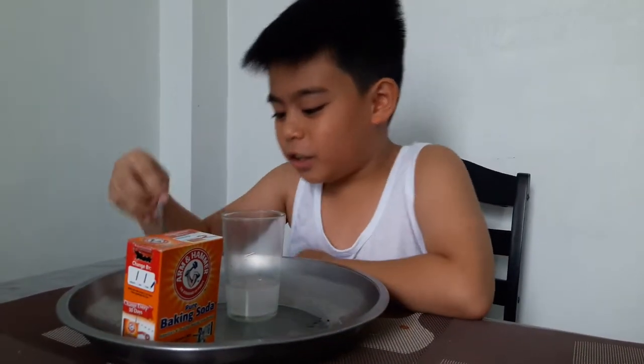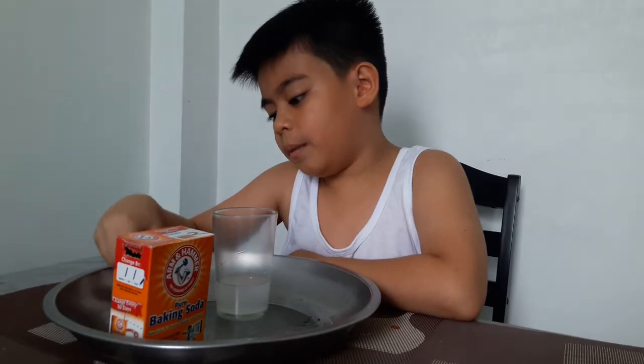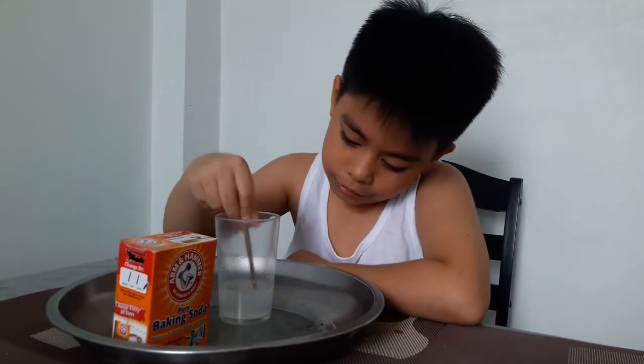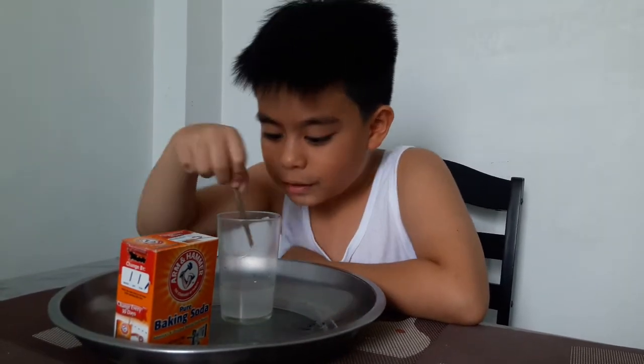Hey guys, today we are going to be doing another experiment — a baking soda experiment. We are not going to make this video too short, so before we pour the whole thing in, let's deal with this. So we have some baking soda here.